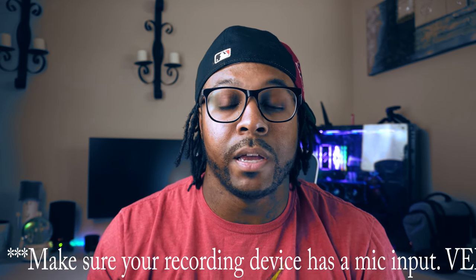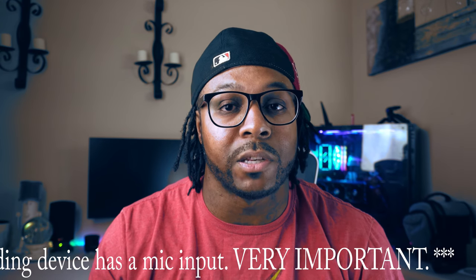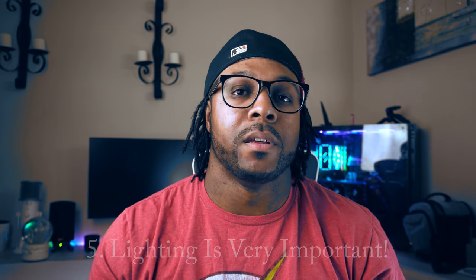Whether it's a boom mic over your head, a shotgun mic attached to the top of your camera, or a lapel mic — there's so much you can do to improve audio quality. Once you do that, you also have software to boost quality further. Get yourself an external mic, because the internal mic on your phone or camera is not gonna be good. Audio is a big deal.